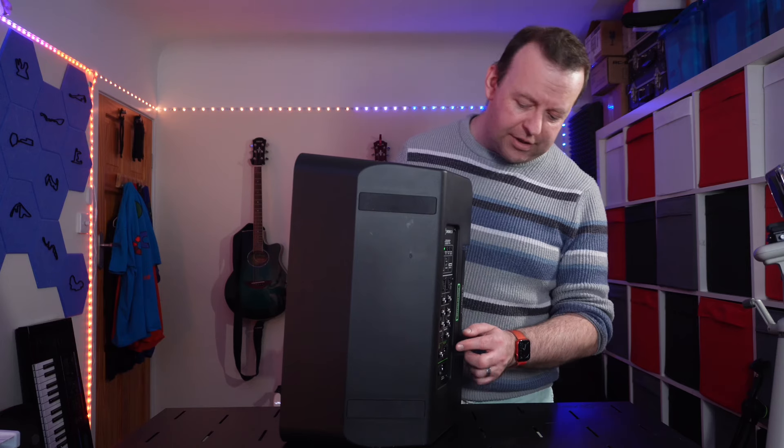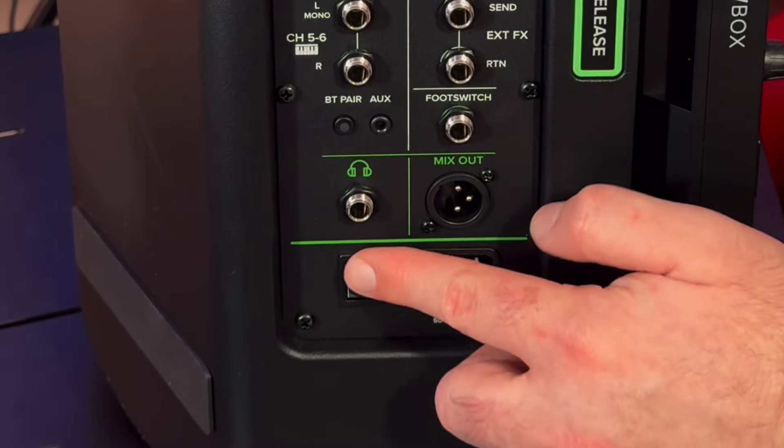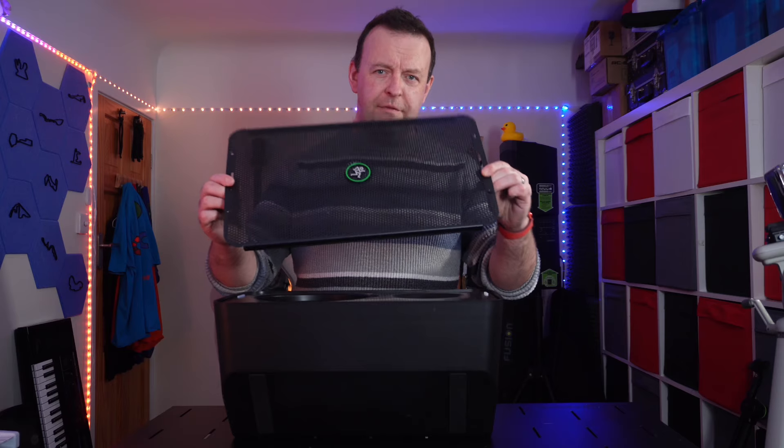The final connections are headphones — with a dedicated headphone volume control — and an XLR mix out. So if you've got another speaker you can send it out by XLR to daisy-chain. And finally you've got the on/off switch and the power connection.